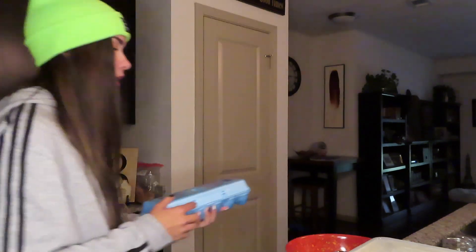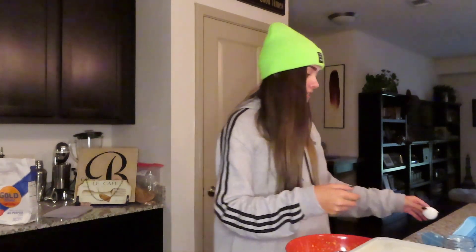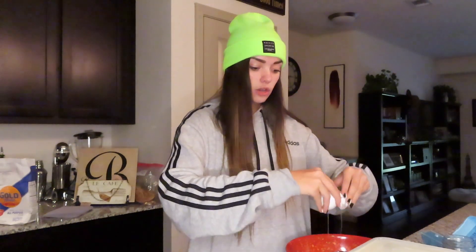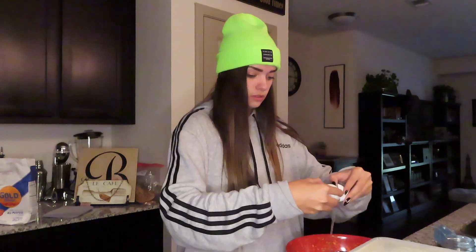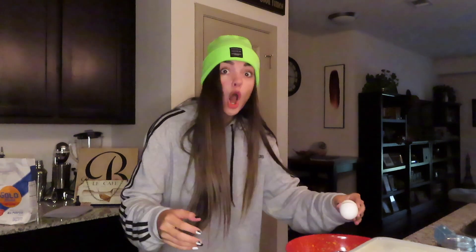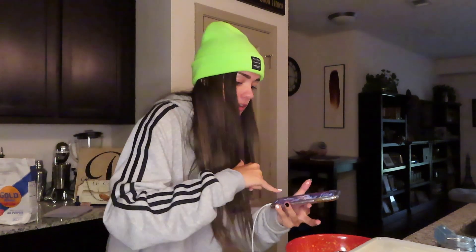Whisk in eggs fully until combined. There's three eggs, so we need three eggs in the bowl right now. I only have three eggs left. My dad was cooking the other day — he cracked four eggs and ended up with like eight yolks because they all had two yolks in each. I told him it was good luck. That one had two yolks — oh my gosh!